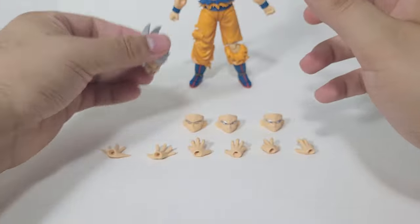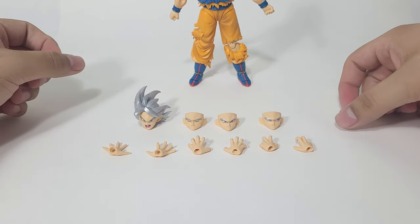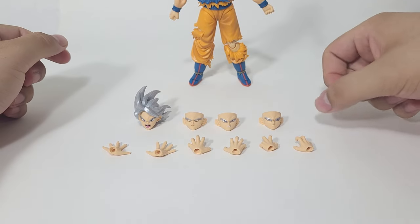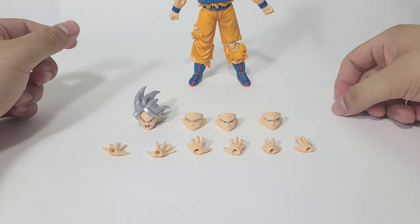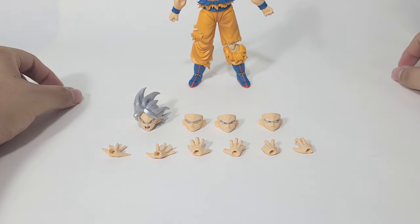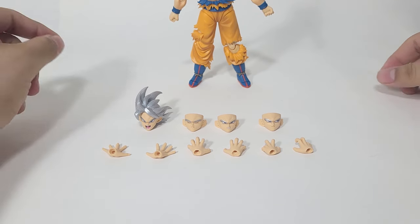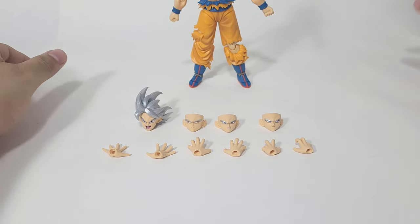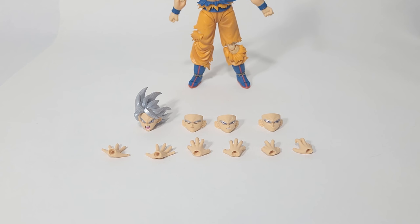For the hands, it's your basic type of hands: two Ki-blast shooting hands, two grasping or Kamehameha hands, and of course the fighting pose hands. The accessories kind of suck besides the head sculpt and the facial expressions — the hands are very limiting for sure, and I'm not sure if any hands from other figures will fit.